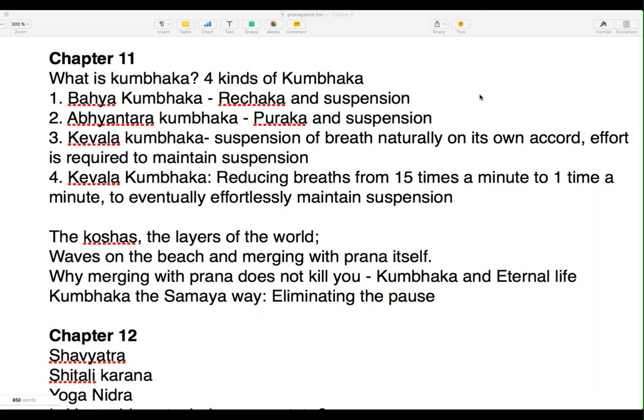What is Kumbhak? Kumbhak is suspension of breath — holding the breath. Unfortunately, Kumbhak has been misunderstood as well as abused by people from different styles and schools of yoga.